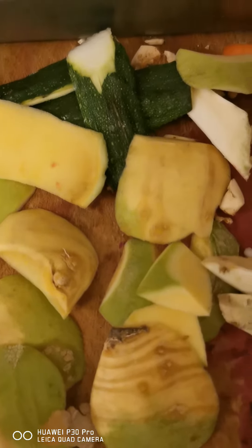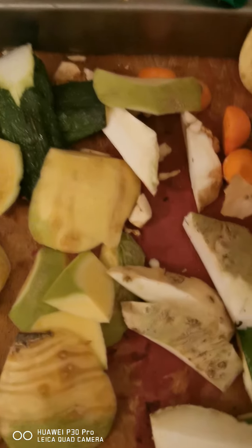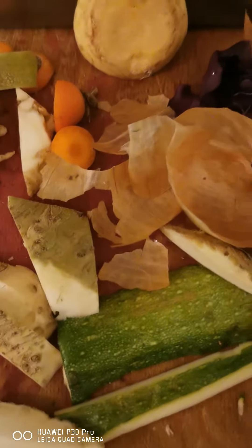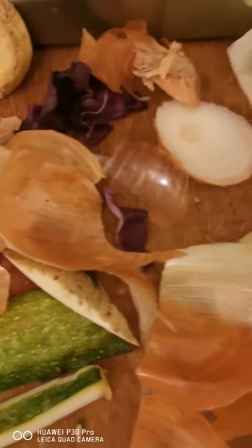They are just peeled off — ordinary kinds of pieces of peel. Rutabaga, celeriac, yellow onion, green zucchini, carrots.